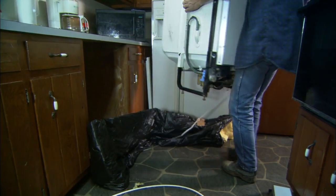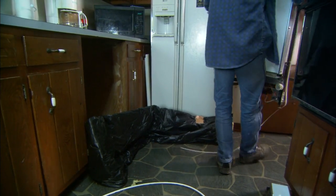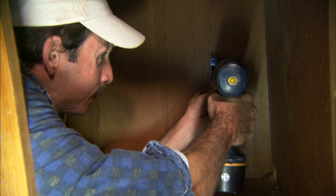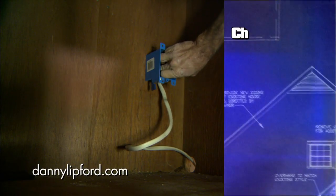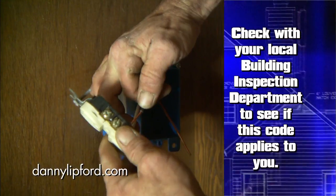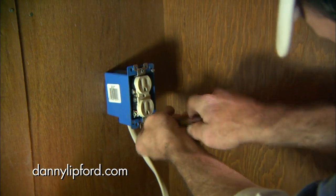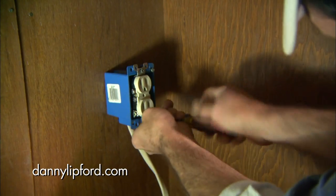Instead of putting the new washer in exactly as the old one came out, Greg is fishing the wire back into the adjacent cabinet where he'll mount a box and wire in an outlet. In some areas, this is a new code requirement that all appliances have cords with plugs.